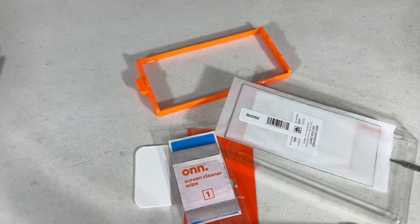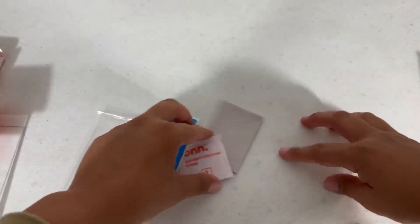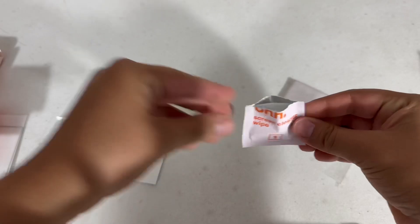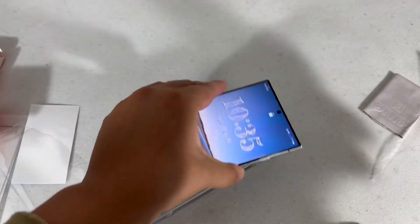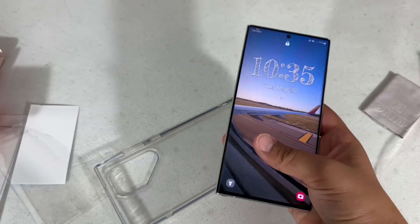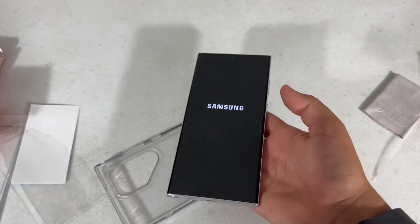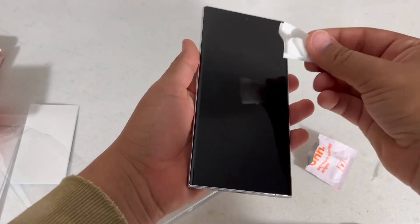I'm going to open the little bag. I'm going to power off my phone first, and while that's doing that I'll go ahead and take this out and wipe the screen.